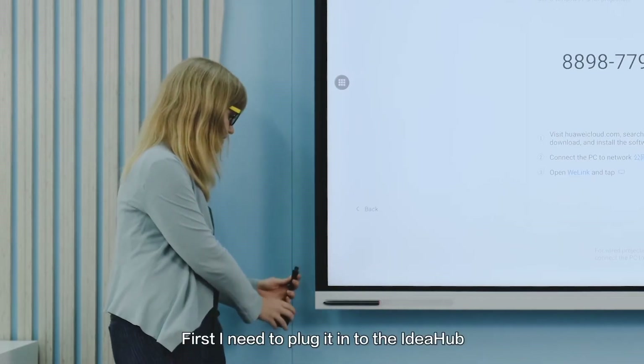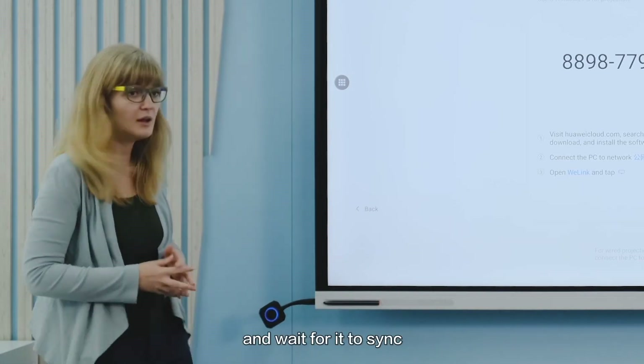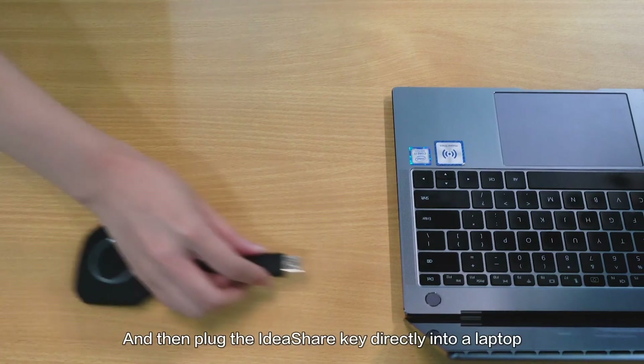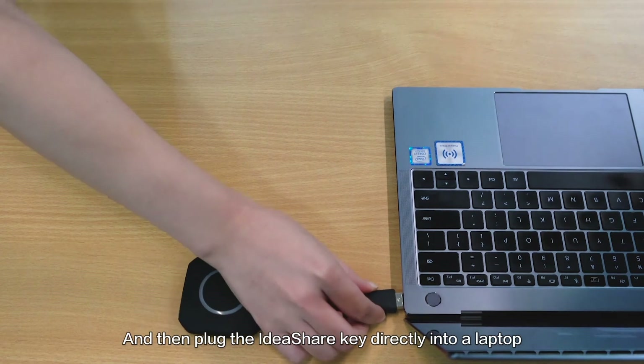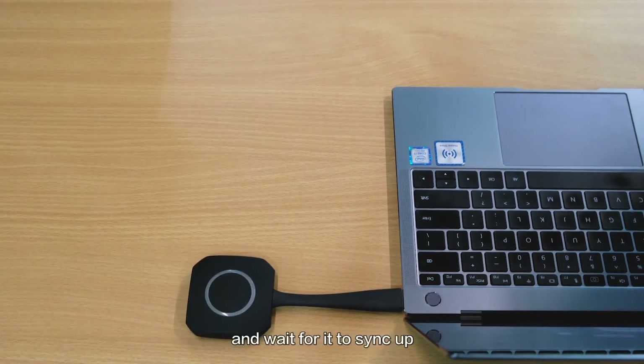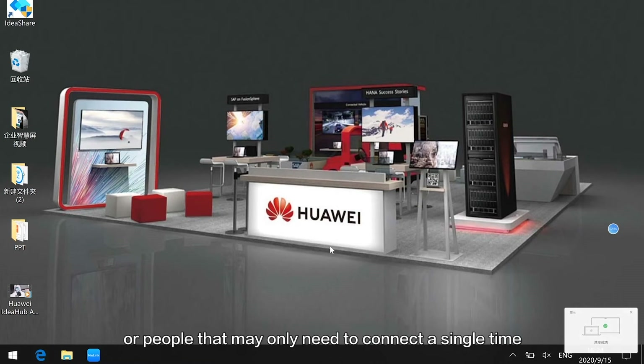Just plug the IdeaShare key into the IdeaHub, press the button, and wait for it to sync. Once pairing is successful, plug it out and then plug the IdeaShare key directly into a laptop, press the button again, and wait for it to sync up. This function is ideal for visitors on your campus or people who may only need to connect a single time.